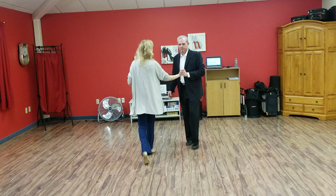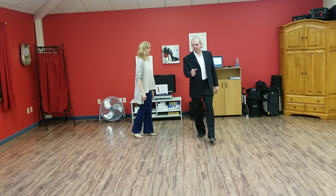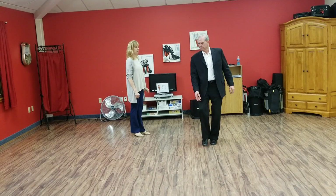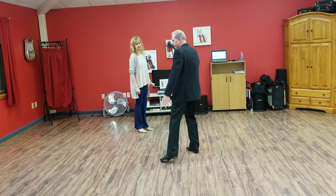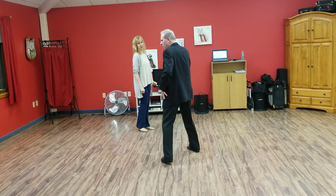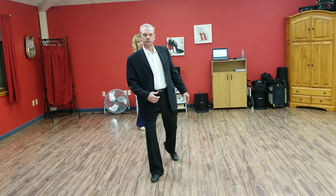For leaders, this is a heel lead here — heel ball, stepping across, cutting off a little bit. Heel, inside edge of foot, left foot, taking the weight onto the left, bringing the right foot around, throwing left foot in.